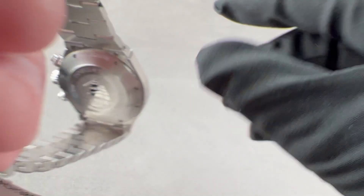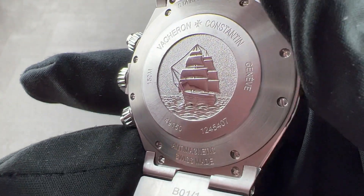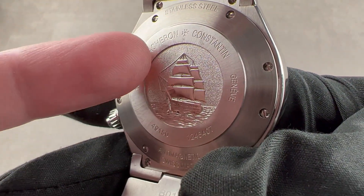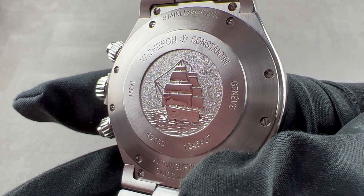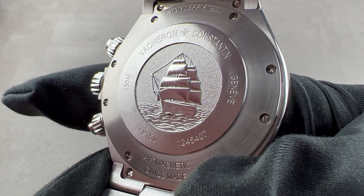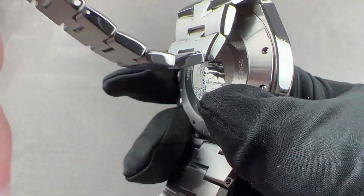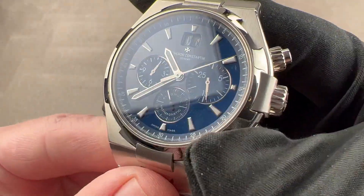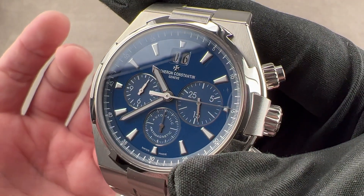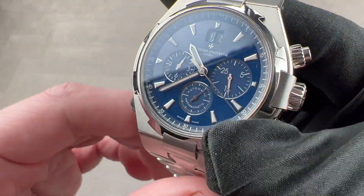On the reverse of the case, you can see several standout features including multiple different finishes: chiseling, polish, circular satination, and a lapping-machine-style radial satin grain on the center ring around the caseback — four different finishes in total. We have the image of the Italian naval training ship Amerigo Vespucci on the reverse. The caseback is solid because there is a soft iron cage internally which boosts anti-magnetism to 25,000 amperes per meter — compared to ISO 764's requirement of just 4,800 amperes per meter, this watch is far exceeding that standard.